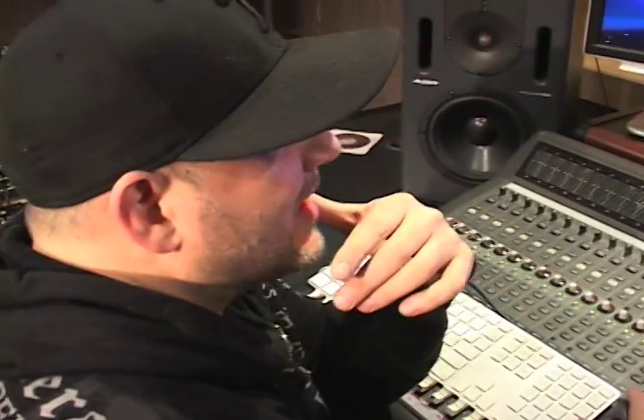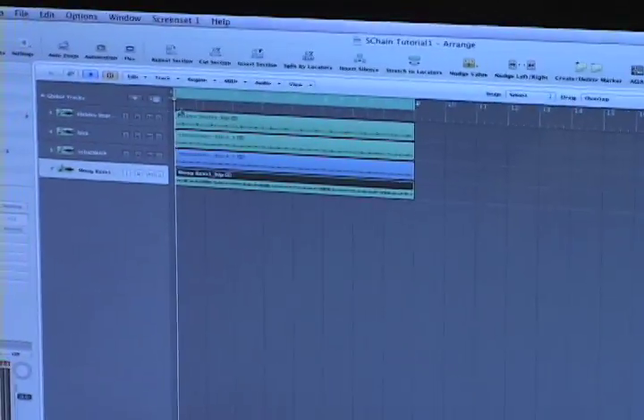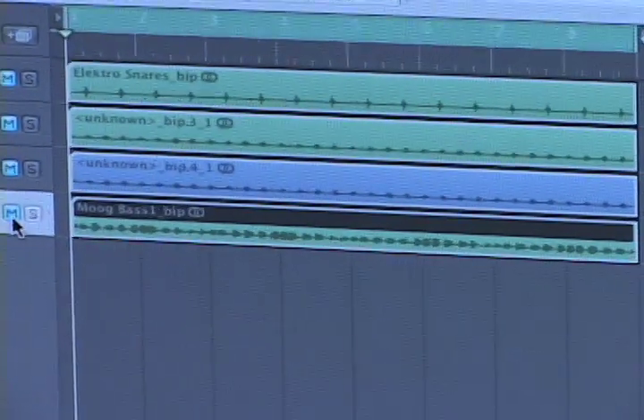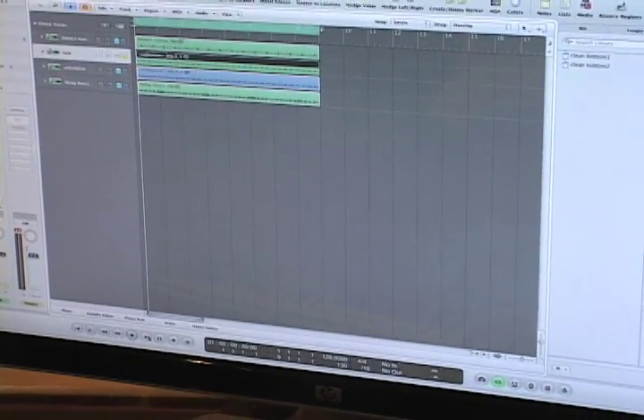So I'm going to open up a session in Logic — I actually started one. What we're going to do is, let me mute everybody out because I've kind of put together something for you already. So let's say we start with a session that's 126 beats per minute, as I set it down here. I'm going to take a kick drum sample, just a four-on-the-floor kick drum, and I'm going to play it.